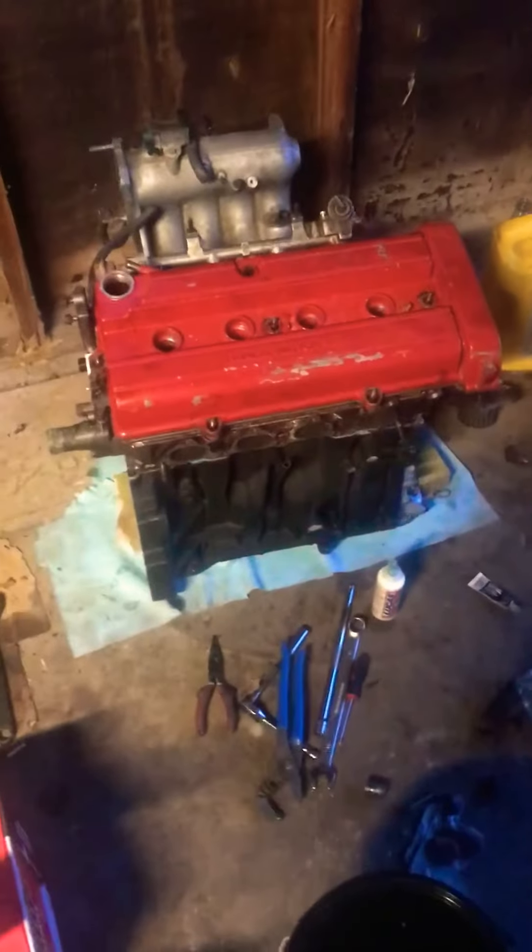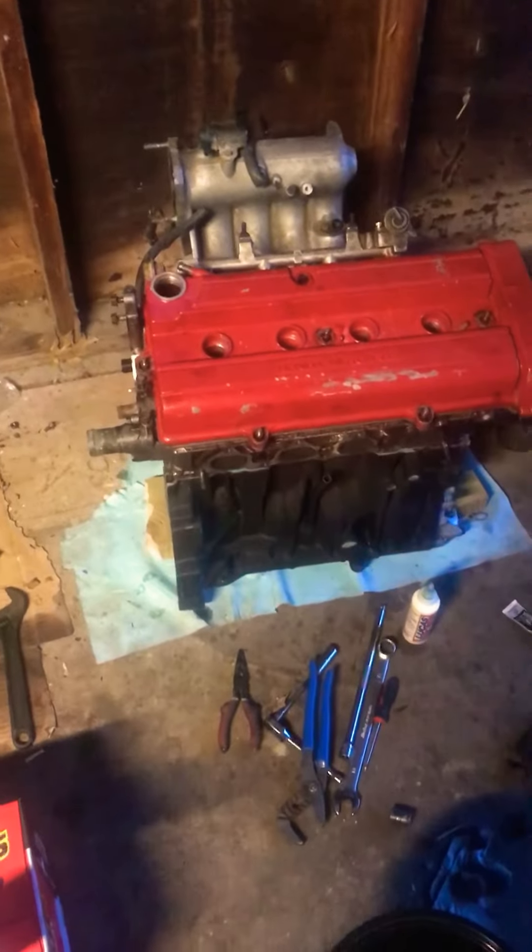But for now, just here working on this LS motor — I just put the head on today and torqued it down. So yeah, that's it for now.